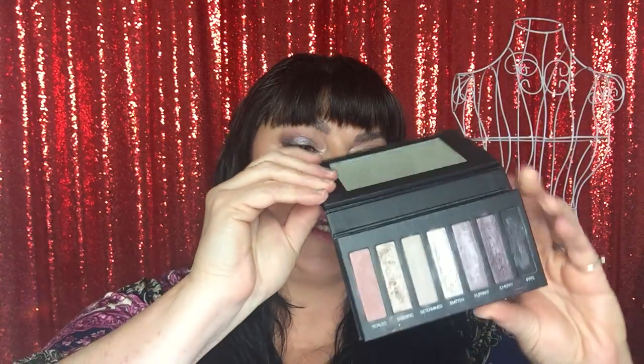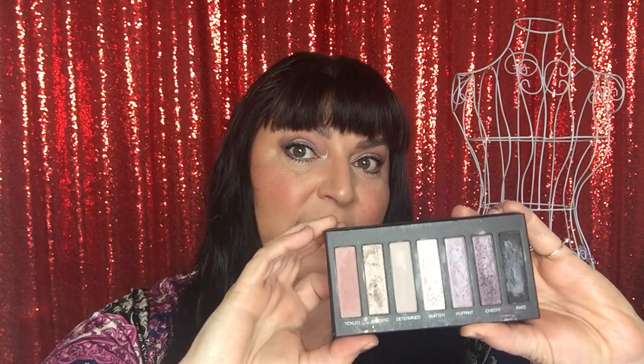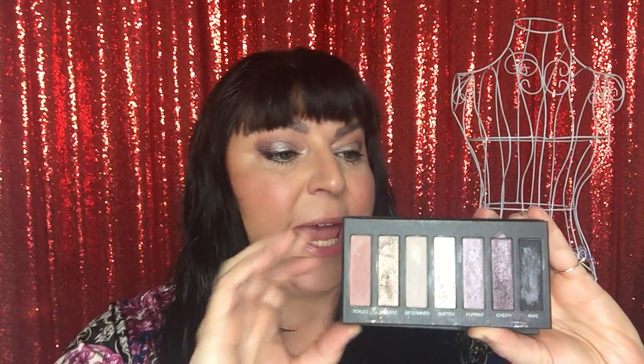Today I am using our Moonstruck Addiction Palette number three. It is a collection of seven colors — a mix of matte, pearl, and metallic — in beautiful shades of purples, lighter colors, a beautiful rose, and a dark on the end.